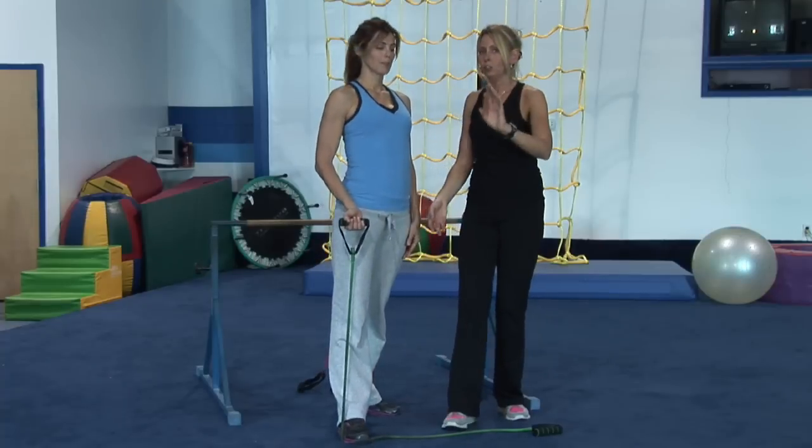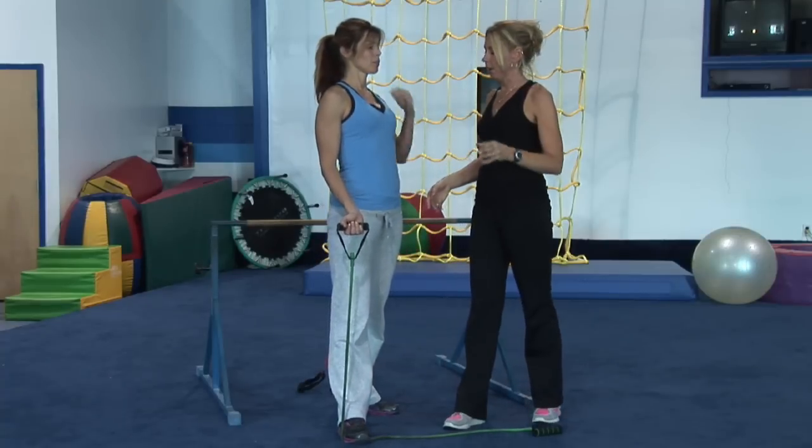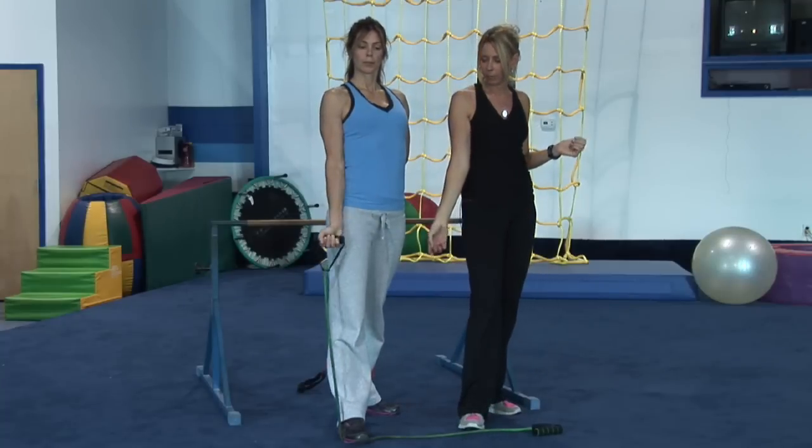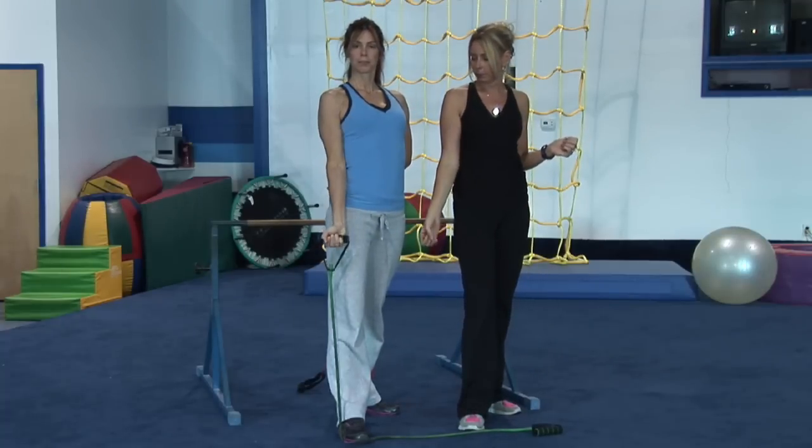The first exercise she's going to do — this is going to tone you without building muscle — she's going to do a bicep curl, just your standard bicep curl. Perform her bicep curl, excellent.